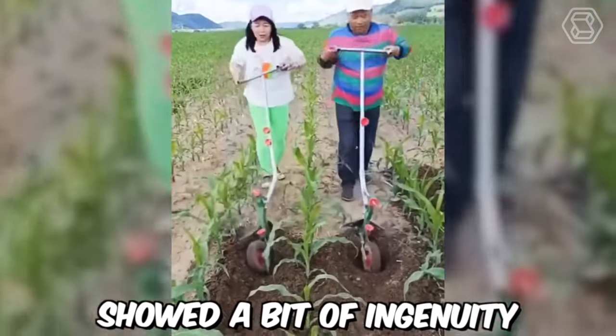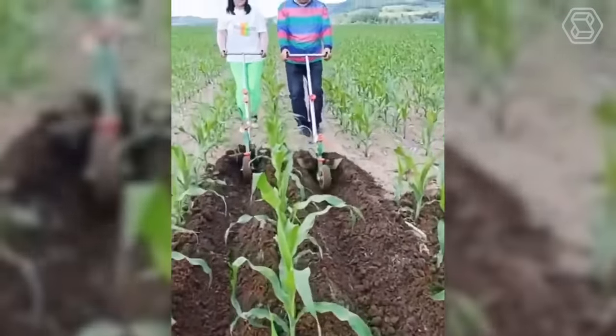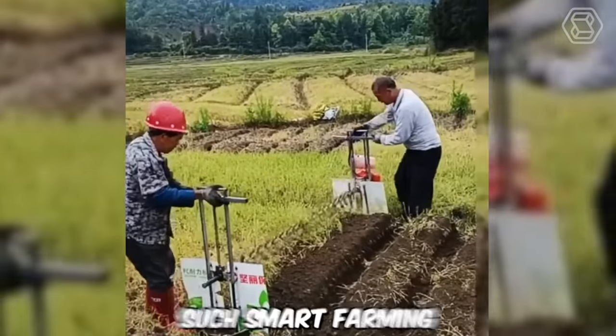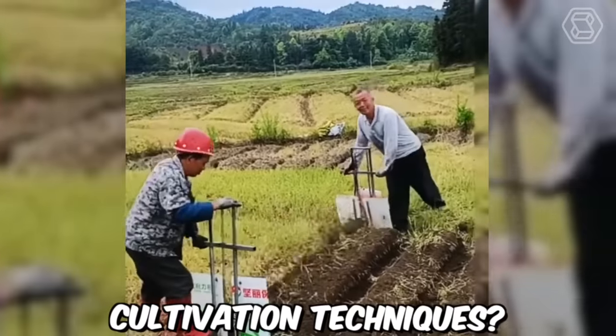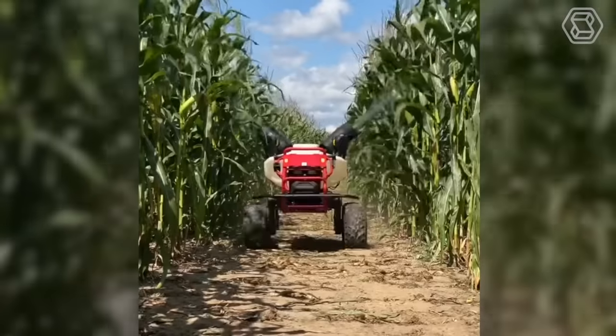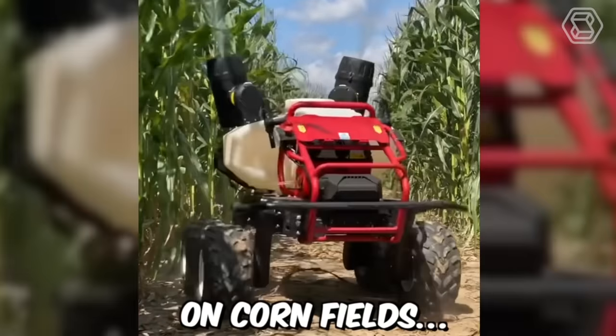These farmers showed a bit of ingenuity and made difficult work simple. How do you like such smart farming cultivation techniques? Agricultural drones are increasingly being used on cornfields.